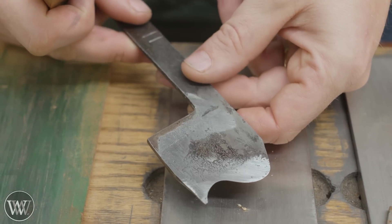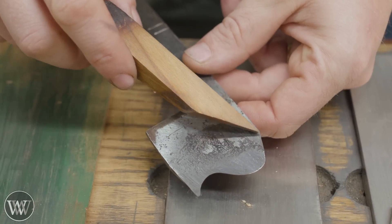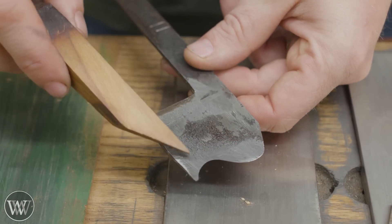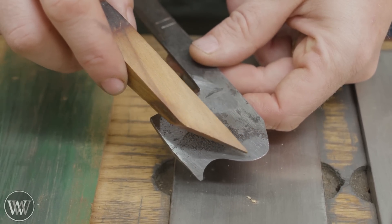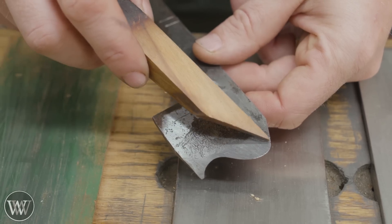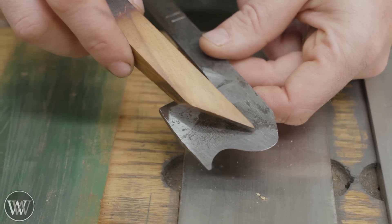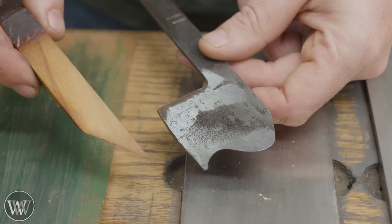You can see how it's shiny now — I'm hitting all up in here and around in here. I'm not quite hitting in the middle section, which isn't a problem because that's not a cutting edge. There's a little bit of pitting here, and if I want to I could get rid of that, but that small amount of pitting is not going to cause a problem on a molding iron. So there's no reason to really work into it unless you want to get picky.